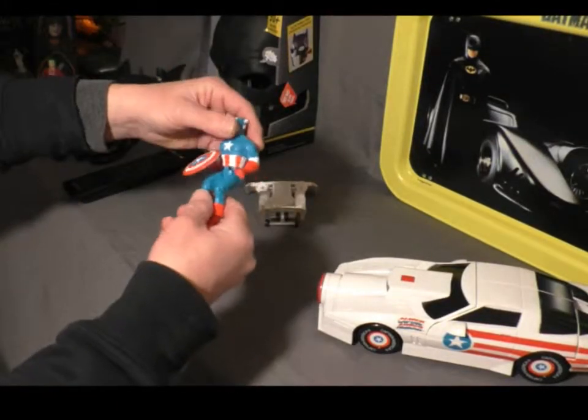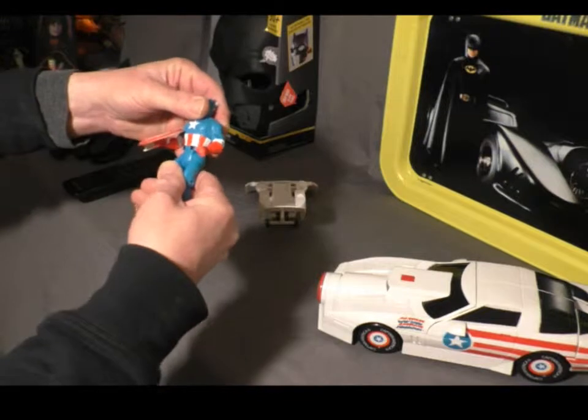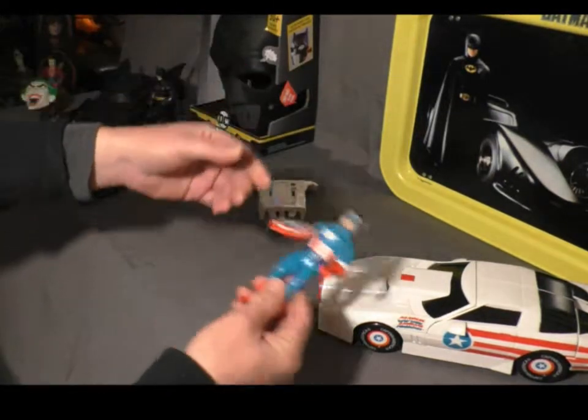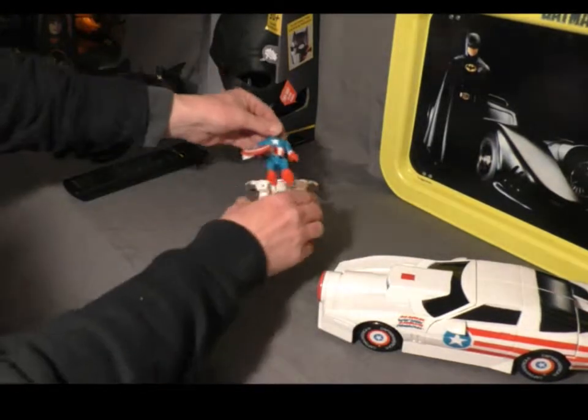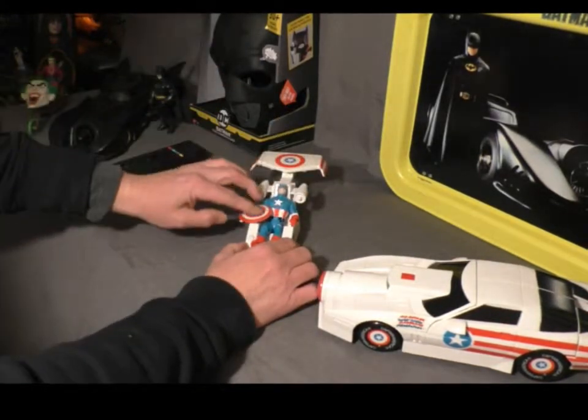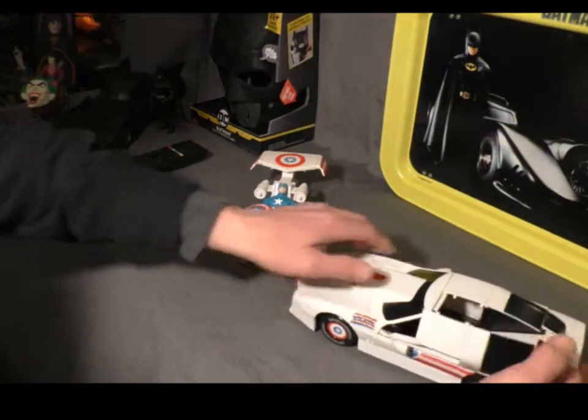The Captain America figure is Toy Biz as well. It came out the same time and is the appropriate figure for this vehicle. Pretty awesome.